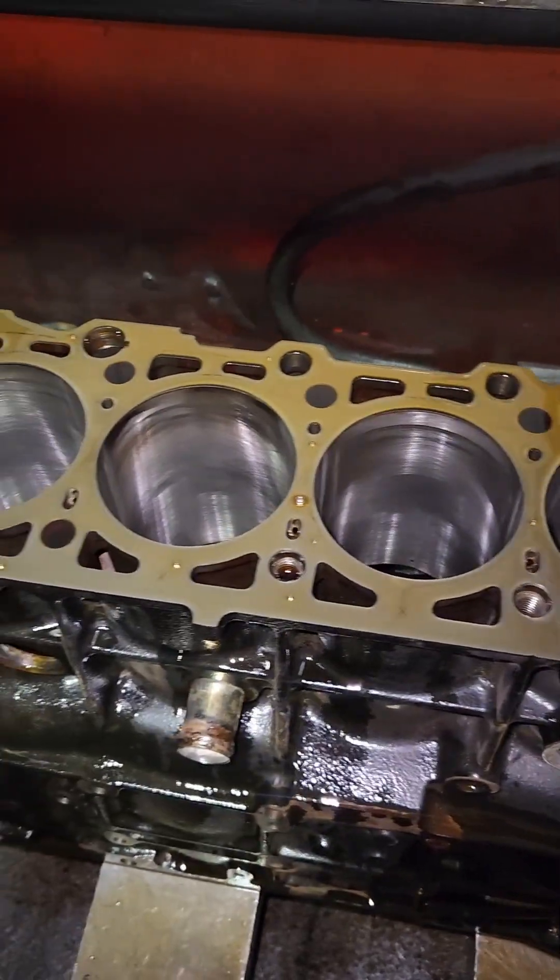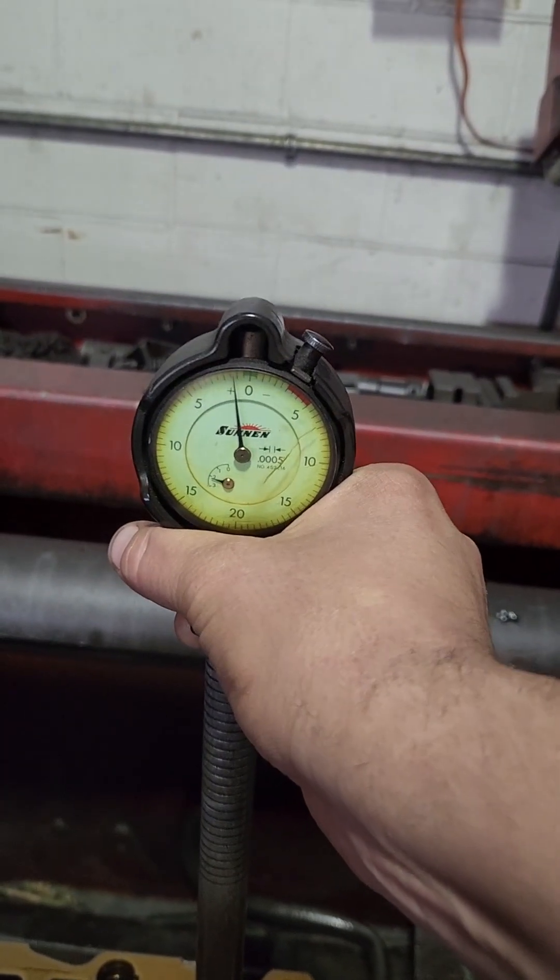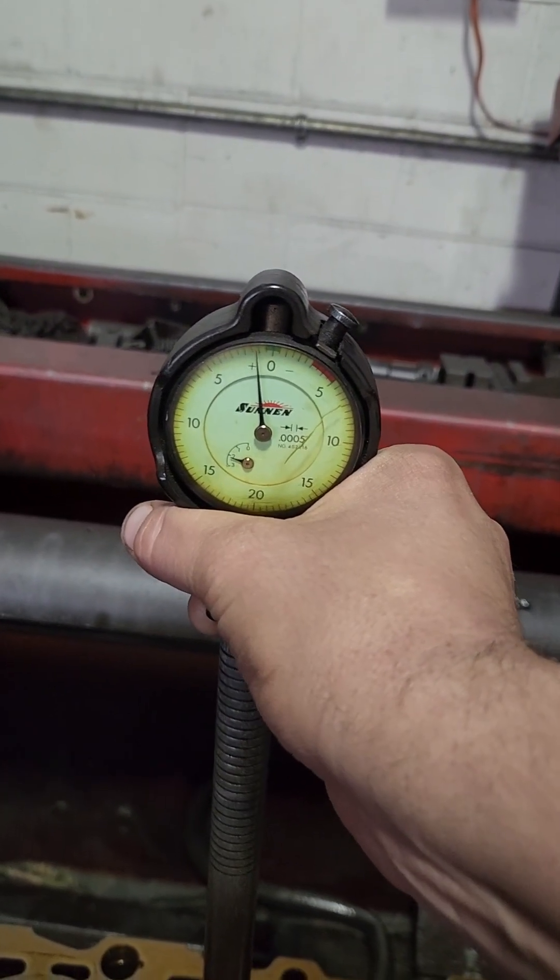This thing looks pretty decent after a couple strokes. I'll put a bore gauge in there and see what's really going on. Here's the worst hole - it's about a half over, and at the top it goes a little bit past the foul.